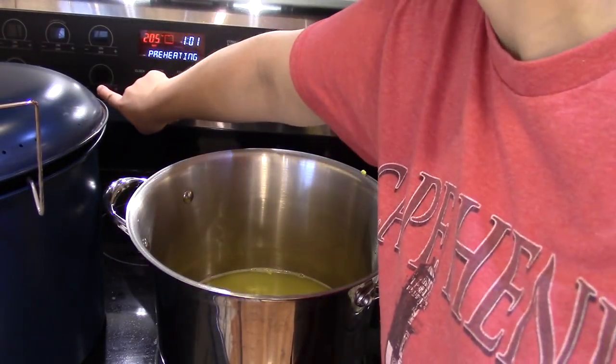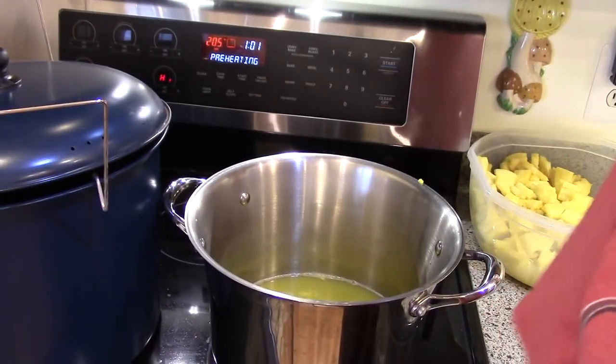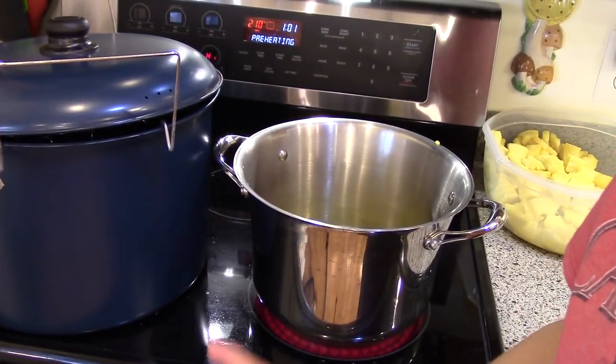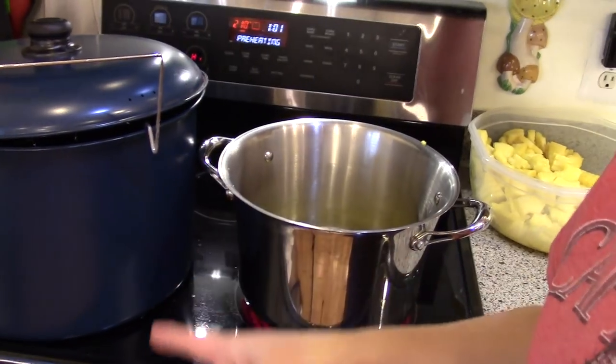So I have my juice and I'm going to start warming it up. I also have my canner here starting to warm up, and I have my jars in the oven down there. I washed them in the dishwasher, but I'm just keeping them warm in the oven. I find it easier to keep them warm in the oven rather than in the canner.